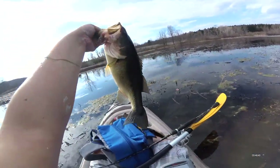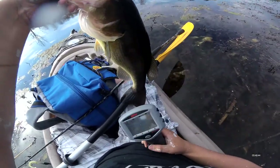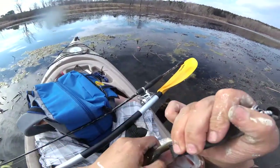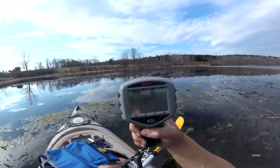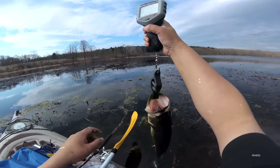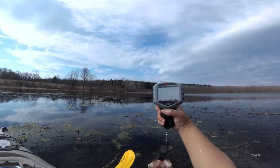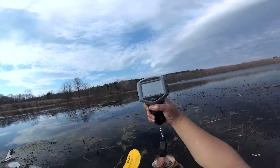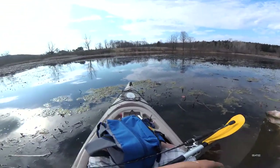Finally got us a largemouth bass. Let's see how much this bad boy weighs. Three-seven — not bad at all, I'll take it. I will take it.